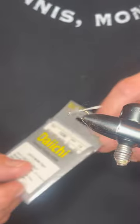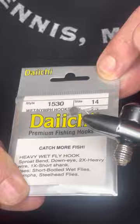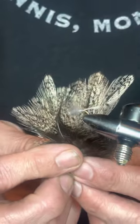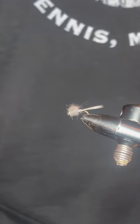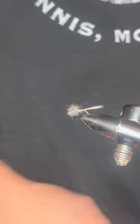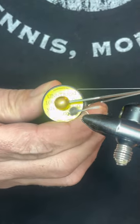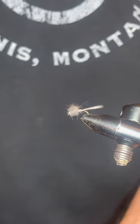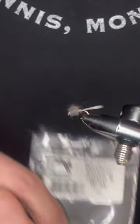What I'm using today is a size 14 Daiichi 1530 hook. The tail is coche de leon — this material is a little tricky to work with, but once you get the hang of it, it's great for tails. The body is built up with just thread; this is a standard gray 3/0 thread. I use slightly thicker thread on these because it takes fewer wraps to build the body. Then the bulky part is just Adams gray dubbing.